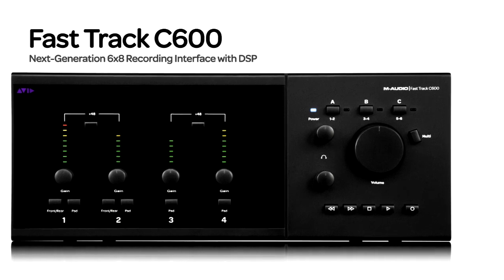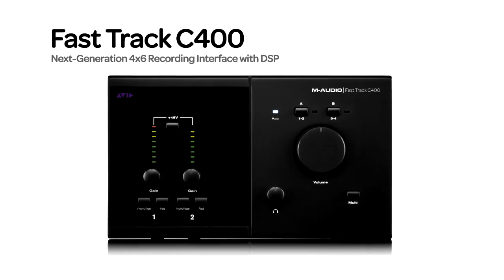Most professional engineers check their mixes on multiple sets of monitors while mixing. Perhaps the cost and hassle of setting up a proper monitor management system has stood in your way. Well, FastTrack C-Series interfaces give you the ability to switch between multiple sets of monitors, so you'll get polished mixes that translate across a variety of systems without the hassle, expense, and space requirements of extra gear on your desktop. So let's take a look at how to use this feature.